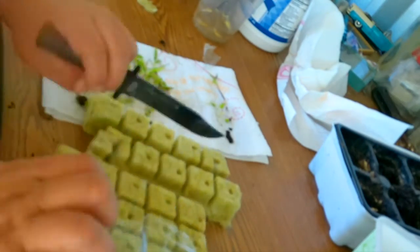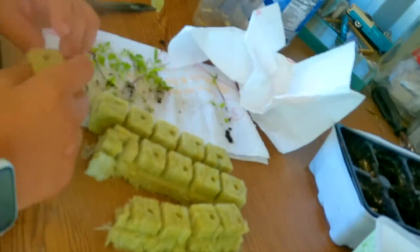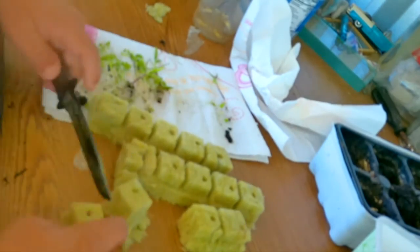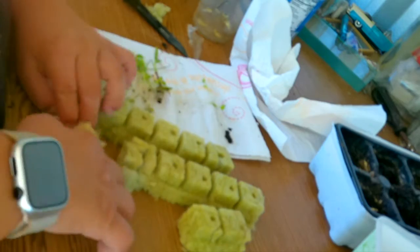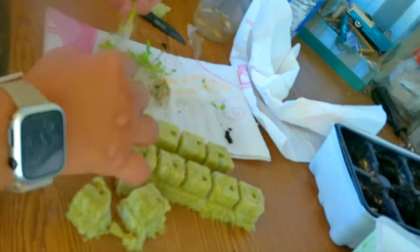Once I'm done putting all of them in the rock wool, I'll put them in about a half an inch of plain water for the next 24 hours for them to reacclimate. Once I see the leaves standing up, I'll move them to the main hydroponic system that already has all the food and nutrients they need.